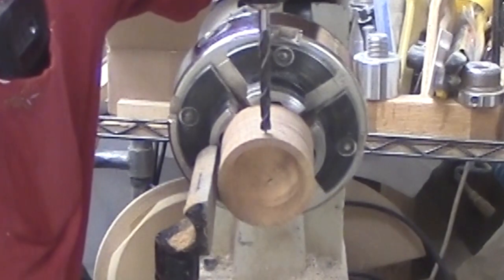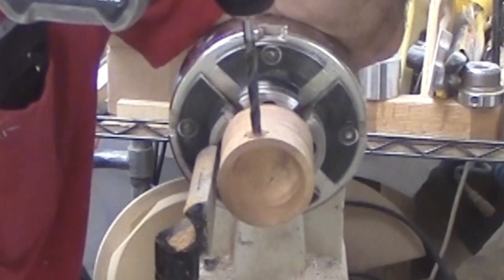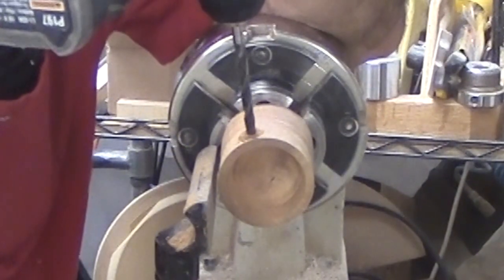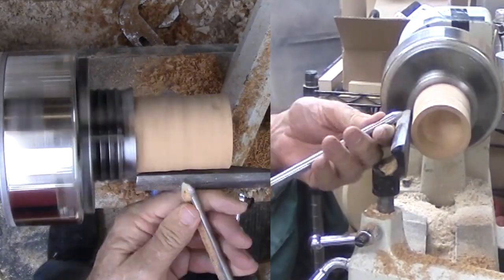Now to drill the handle hole before I finish the hollowing. This is quarter inch and slanted slightly to taste. With my dull bit, the hole may be slightly large. Now I can work the outside.